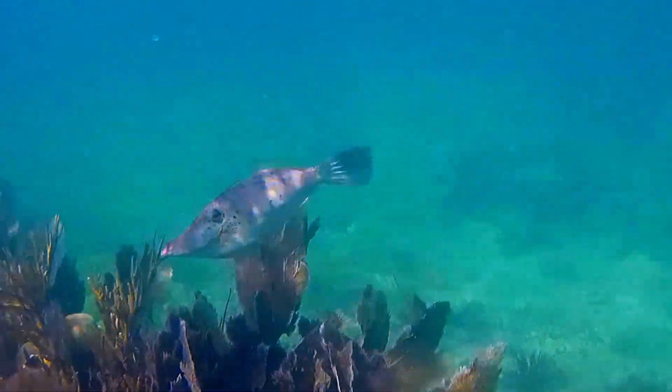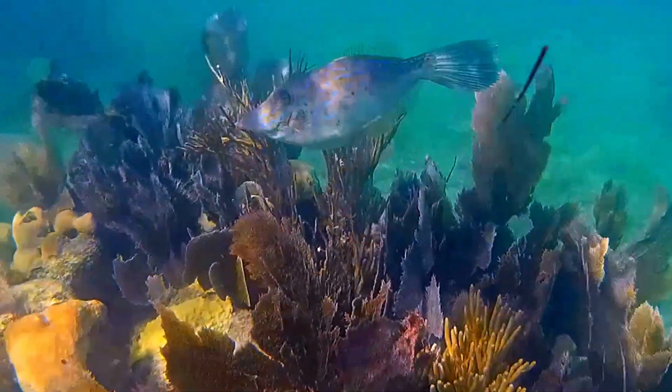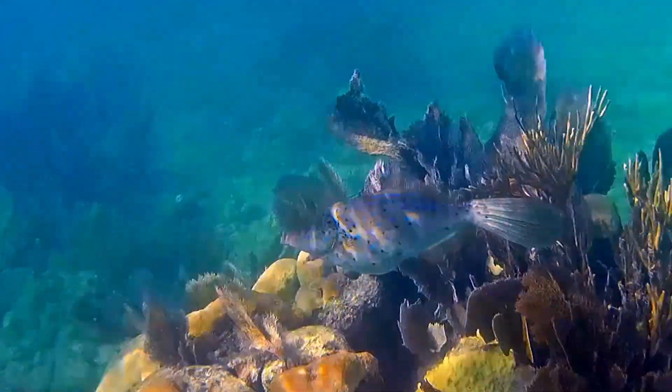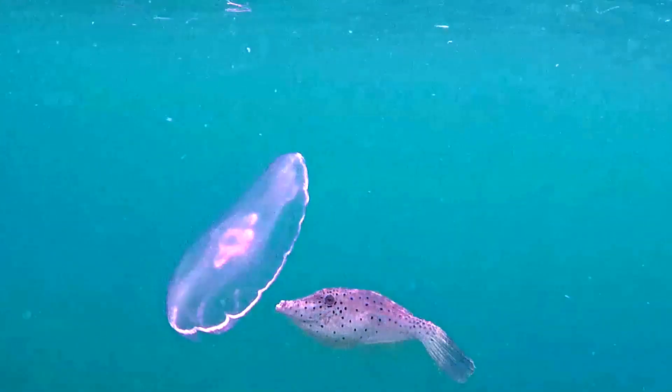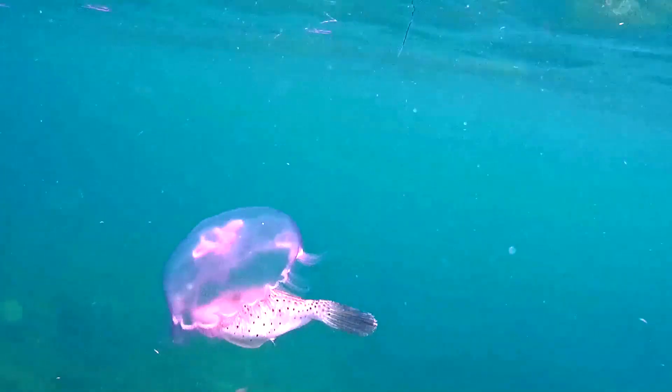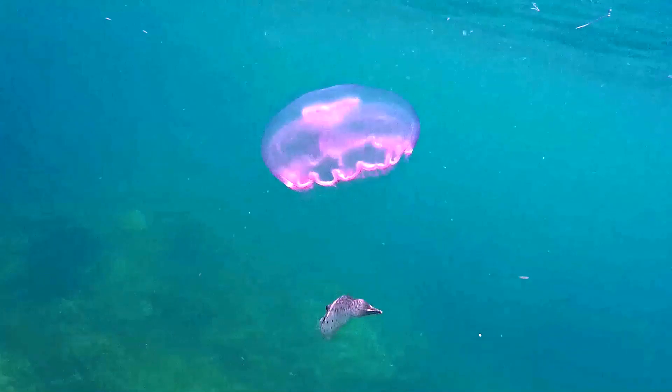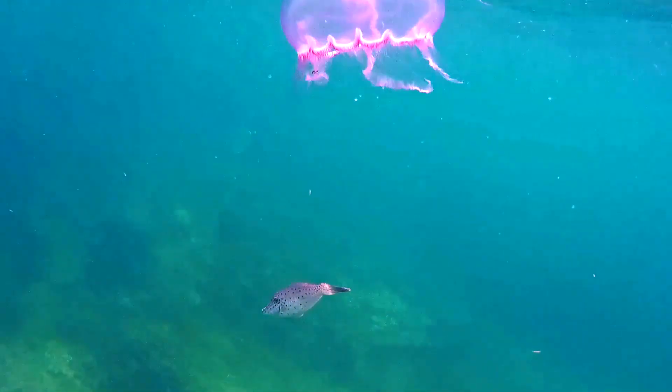Scrawled filefish are brightly colored marine fish that inhabit tropical and temperate waters all around the world. They can be spotted in lagoons and on coral and rocky reefs, most commonly from depths near the surface to 65 feet deep.